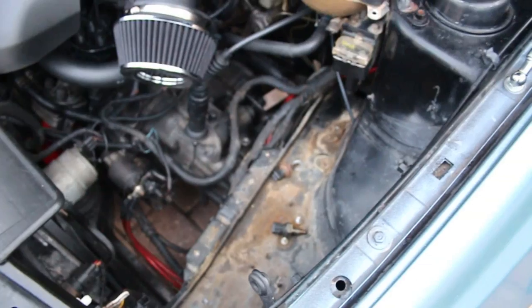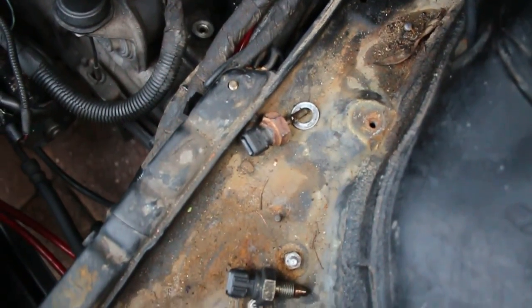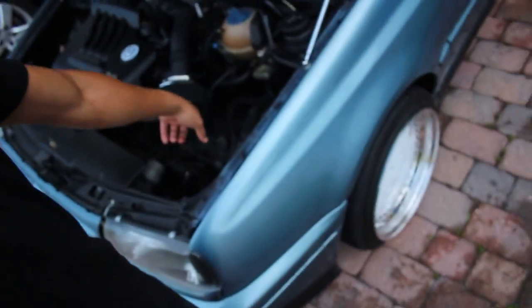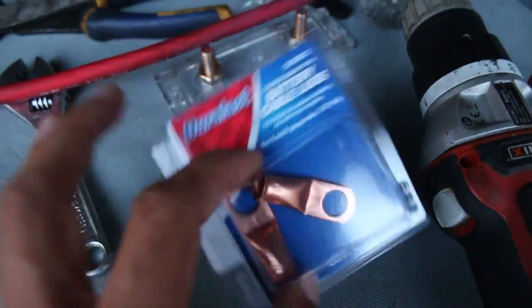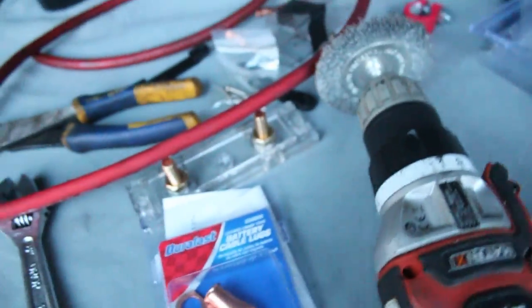Now I'm going to figure out how to get those snapped threads out of there. I'm honestly so disappointed because I was this close to having reverse lights and now they're gone. We're going to the store to get another terminal connector, and while we're there I'll order a new sensor. Back from AutoZone again — got two more connectors, that's the last thing we needed, we can get all finished up.